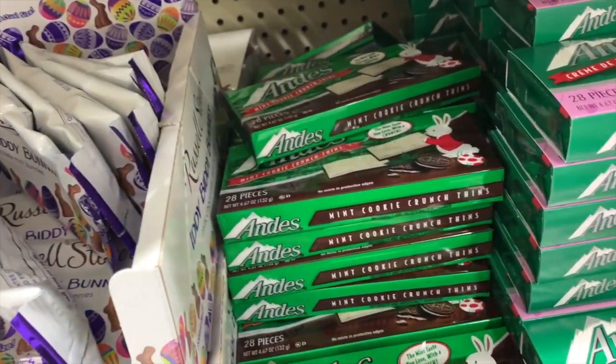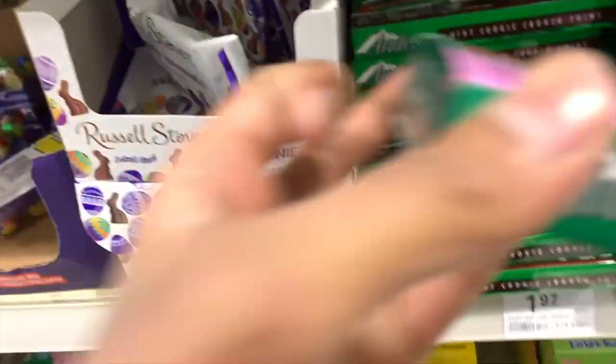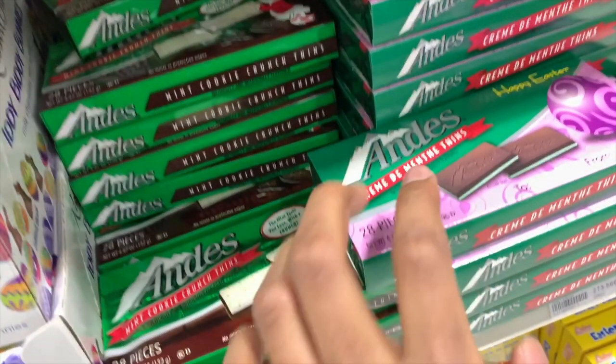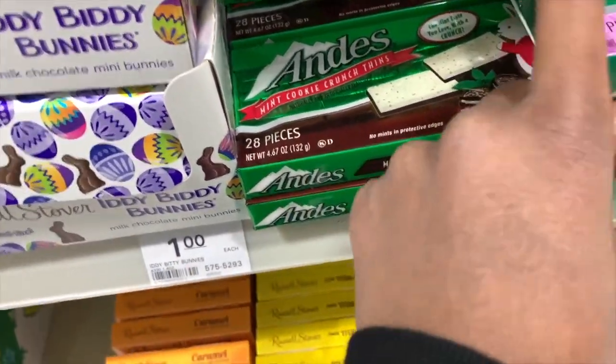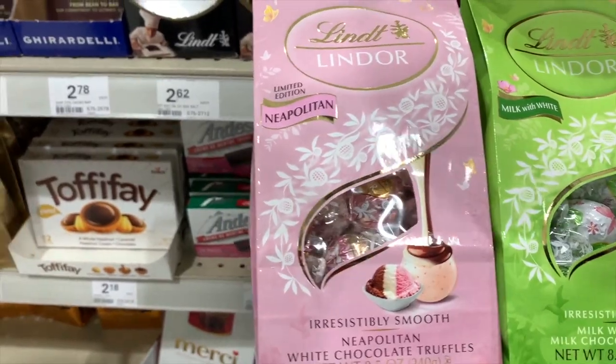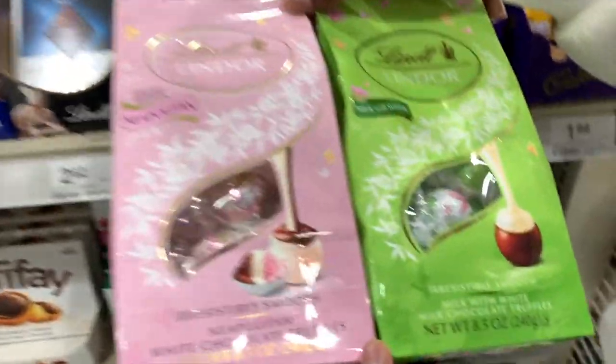We went to the store a few weeks before Easter, so there was a lot of candy at the store. Here is one of my favorite sweets that has chocolate on one side and mint on the other. Here there is a limited edition Neapolitan Lindor. In the Neapolitan chocolate there are three different types of ice cream.